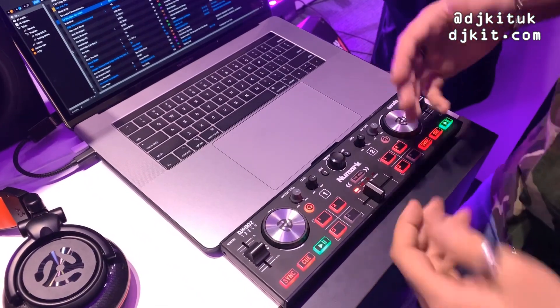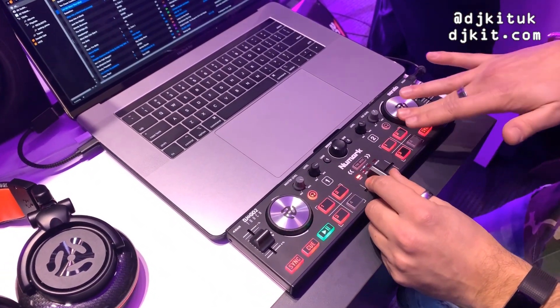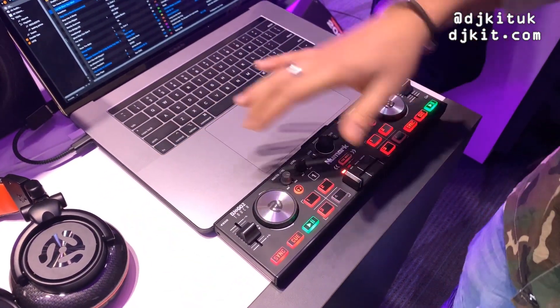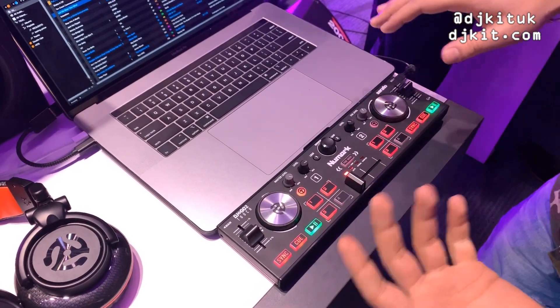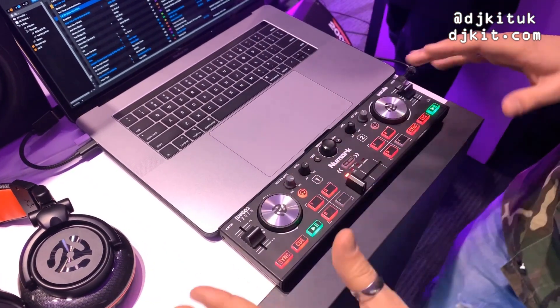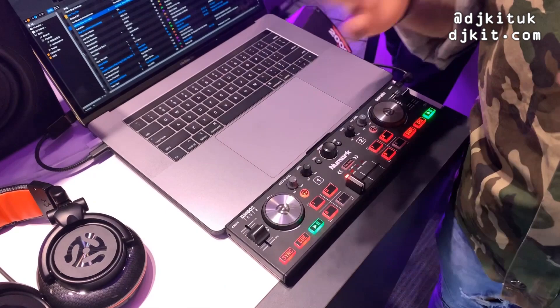Basically what it means is you can now scratch on the jog wheels of this controller, whereas on the DJ2Go2 you had to have it paused to scratch. So yeah, really nifty little weapon for preparing your Serato library and hot cues and stuff like that.